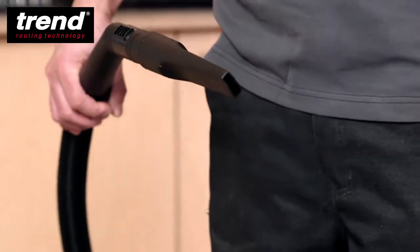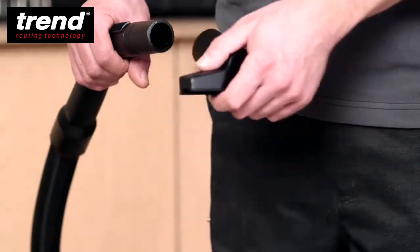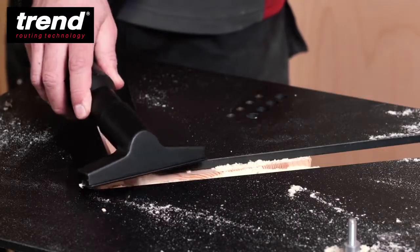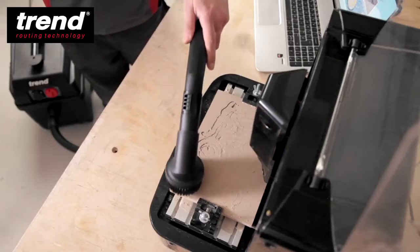The crevice spout can be used to access tight areas. The upholstery spout is for use on fabrics or small work surfaces. A round brush adapter can be used for more gentle applications for preparing or finishing.